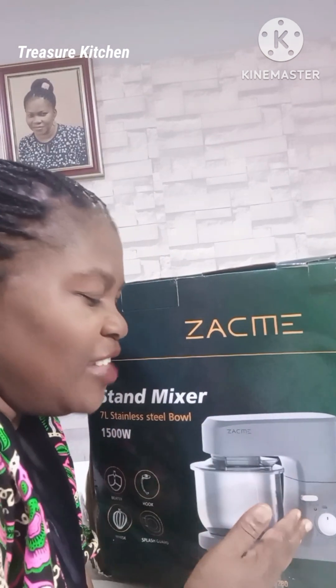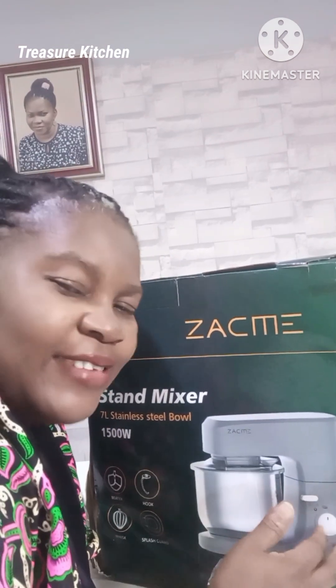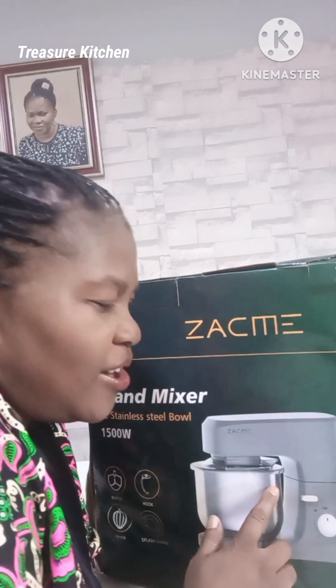Hello treasures, welcome back to my channel! I hope you all are doing great, thanks for stopping by. So in today's video we're going to be unboxing this — yeah, we have a new addition in treasure kitchen! We just got this stand mixer, so we are going to unbox it now. Let's do that together!